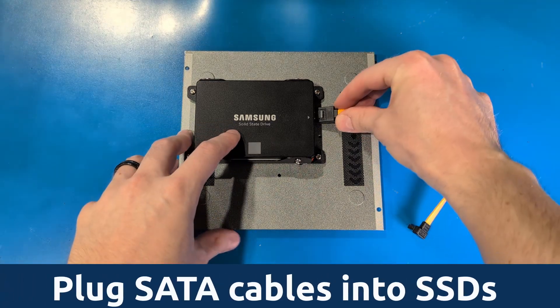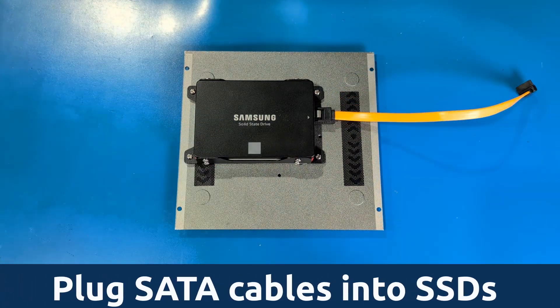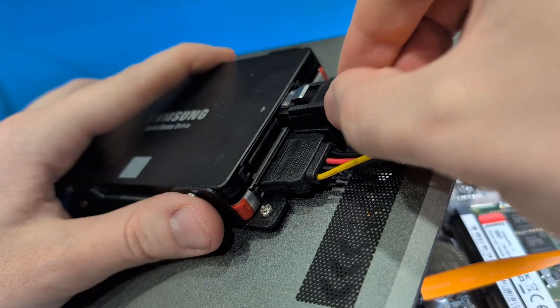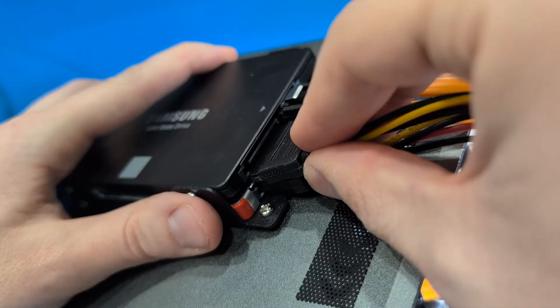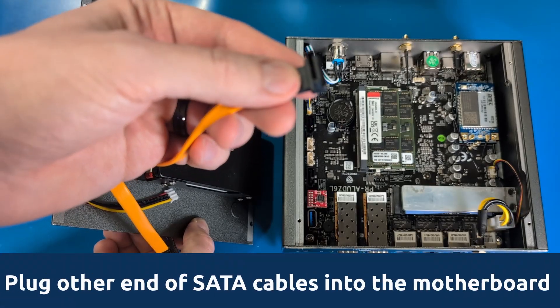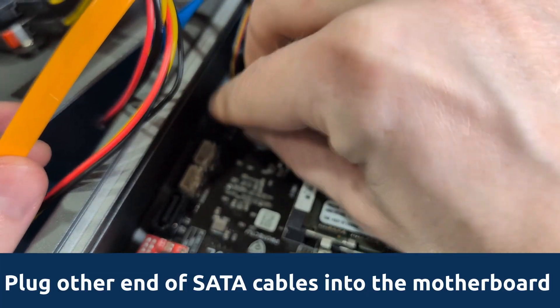Plug one data SATA cable and one power SATA cable into each SSD. If your SATA cables have retaining clips, make sure they're facing away from the bottom plate and that they're still accessible after positioning the SSDs. Plug the other end of each cable into the corresponding SATA data and power ports on the motherboard of your unit.